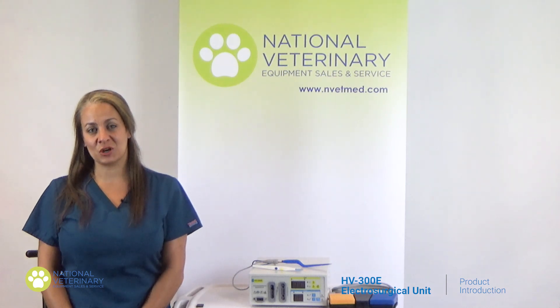Please like and subscribe for more of National Veterinary Equipment's product videos. Thank you.